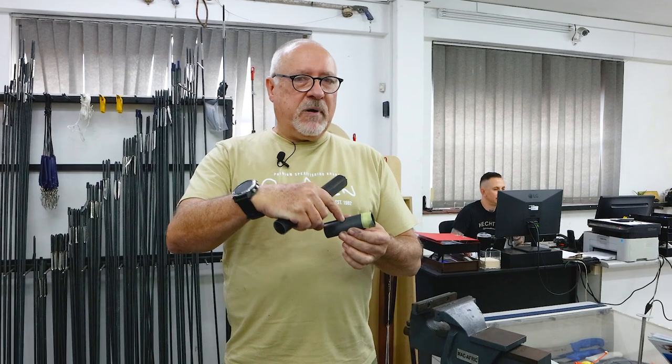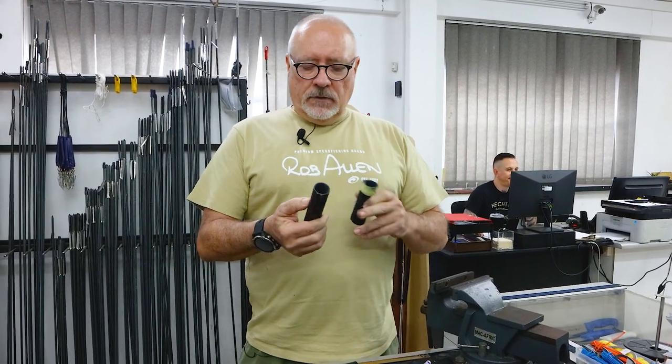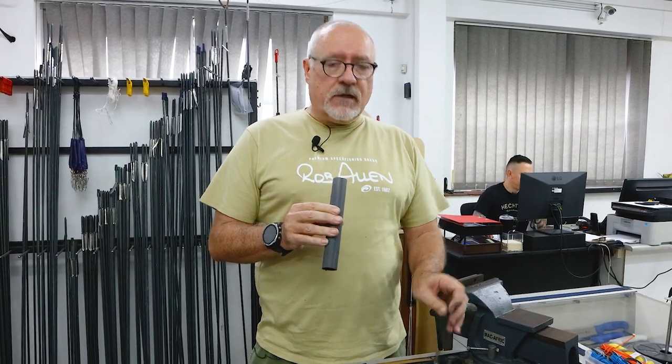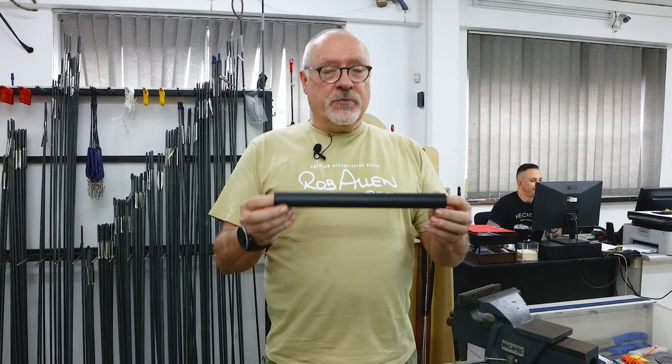Obviously you would have had a plug in this zone that would have come out. You can press that plug out and reuse it, or there is a method to put in another plug at home — we do have these and we do have a video clip on how to fit those plugs; the link will be up here. Exactly the same procedure would work on an aluminium barrel.